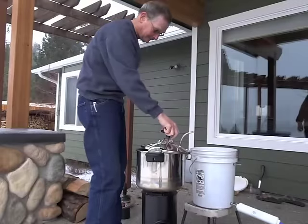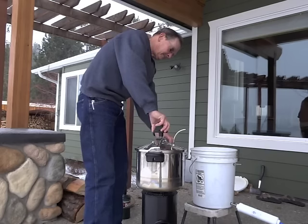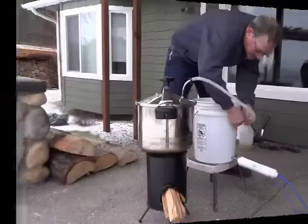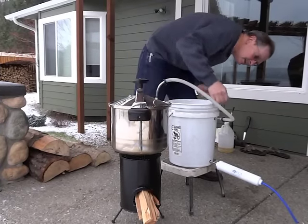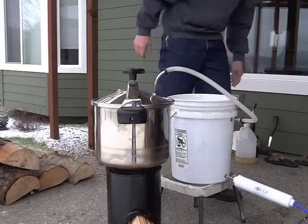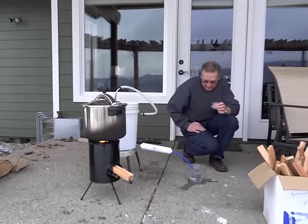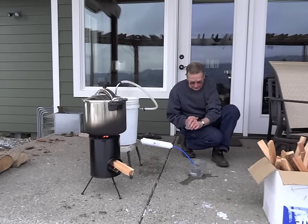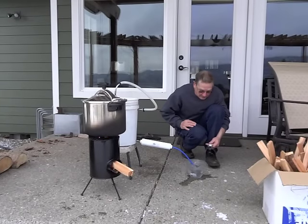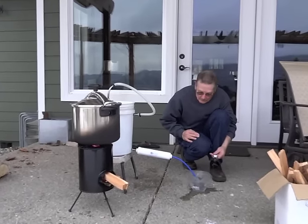The lid slides right on — clamp it down. Here we've got the installation with quick clamps that make it really handy. We've got the whole setup here with the fire going. We've managed to get a nice hot fire going in the Grover's stove. You just got to keep feeding those sticks or whatever you're burning. We are about to test the urine after it is distilled and filtered through the carbon post filter.